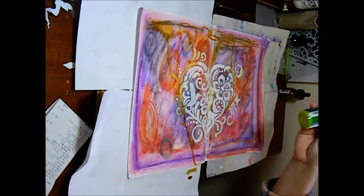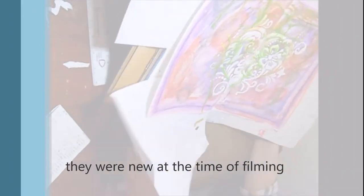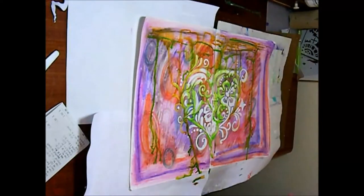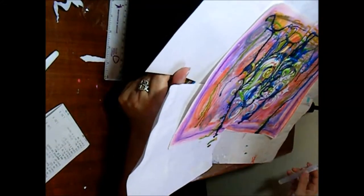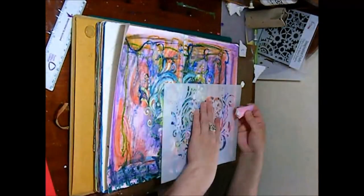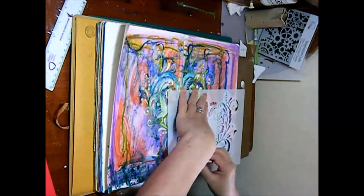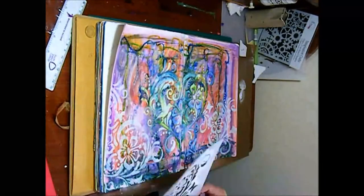Now you see me using my new inks. I've used three colours and just lift up the journal and spritz it with water and let it drip down. Using my plastic palette knife to get a different texture yet again. Here I felt it was missing something so I took some of the white gesso and used the stencil to do stenciling around all the corners of the double page.